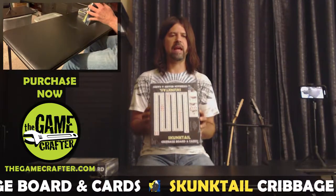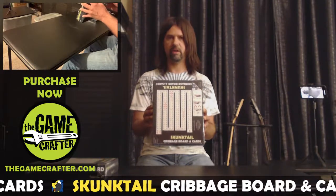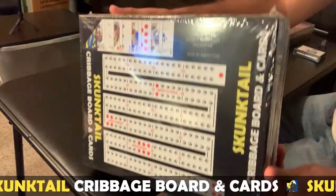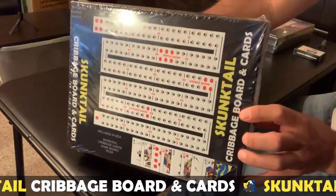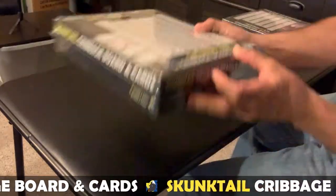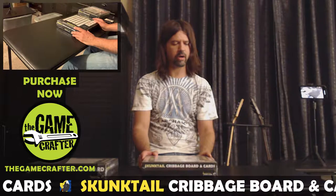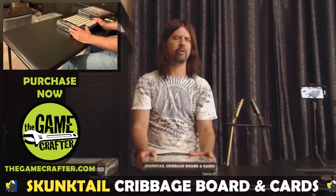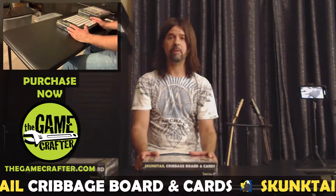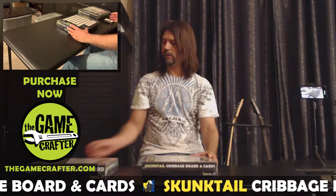This is manufactured at the Game Crafter from thegamecrafter.com, and that's where you can purchase the Skunk Tail Cribbage Board and Cards Board Game and also the Skunk Tail Cribbage Board. It comes wrapped in plastic, so it comes protected. The products that the Game Crafter manufactures and sends out are very well packaged. Just like any company, there may be minor mistakes with printing or positioning, but they're very good at owning up to that and replacing the product with a better version.